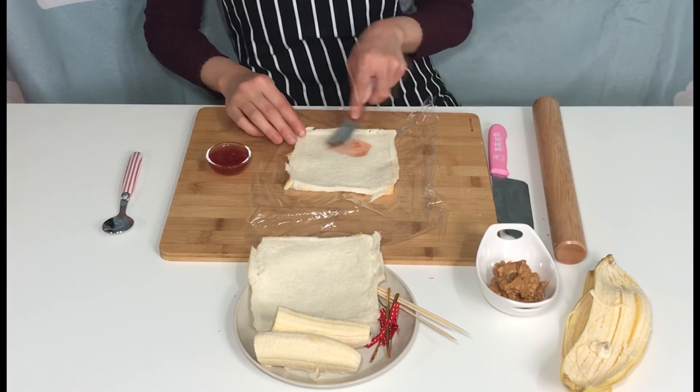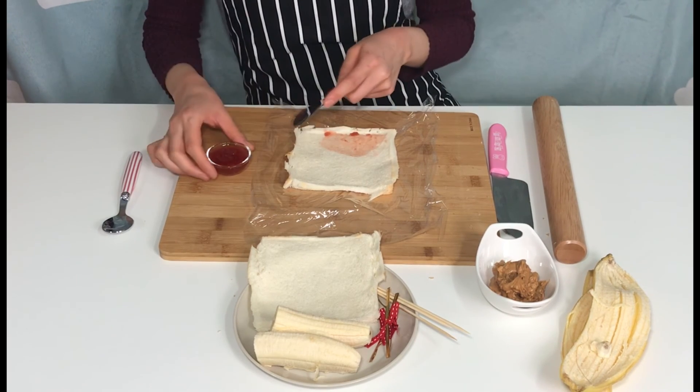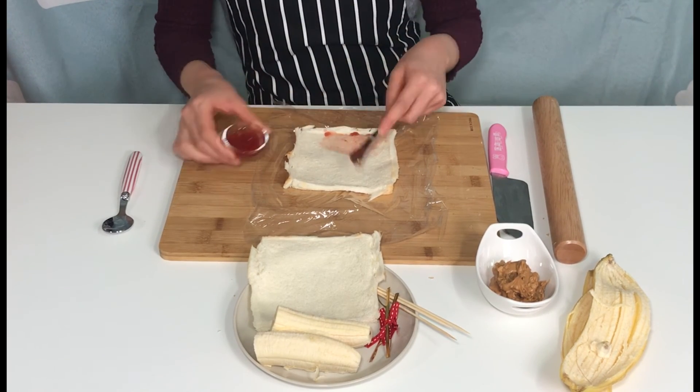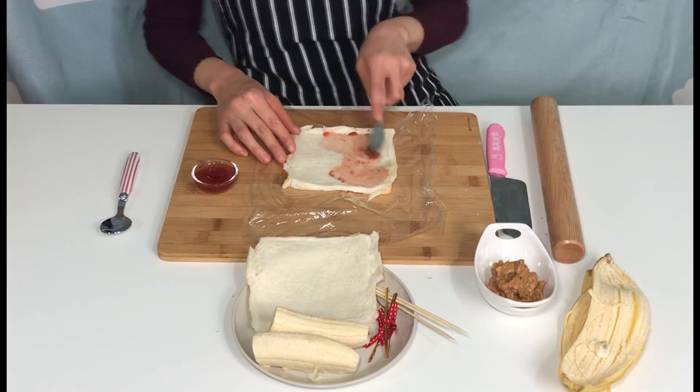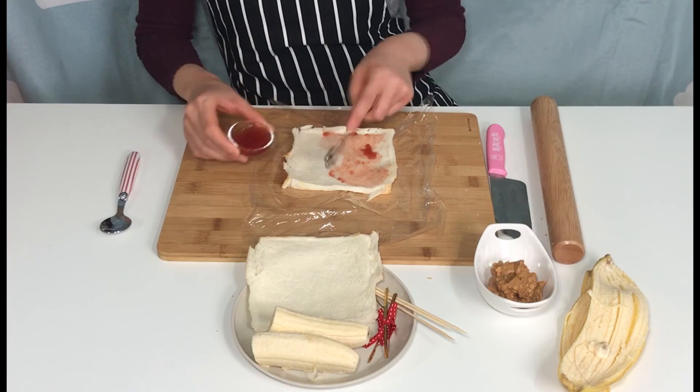Spread the strawberry jam on it. You can choose whatever jam you want — blueberry jam, apple jam — they would all be great!